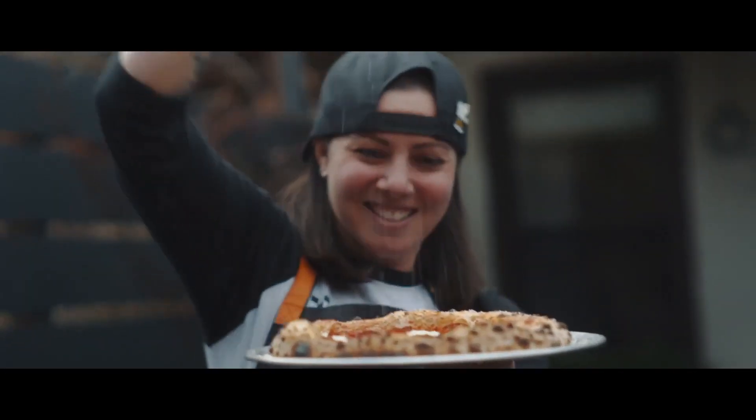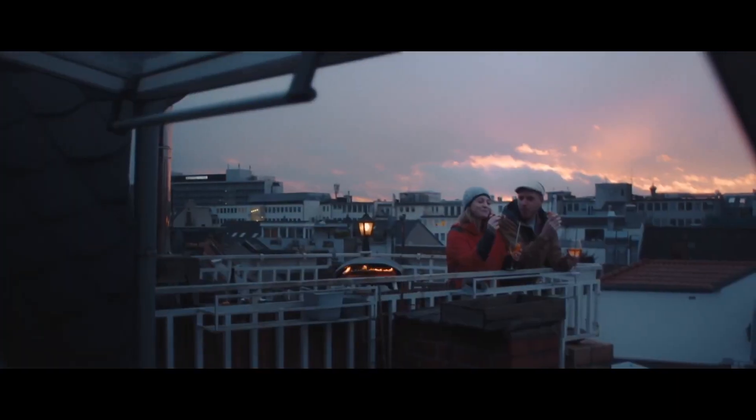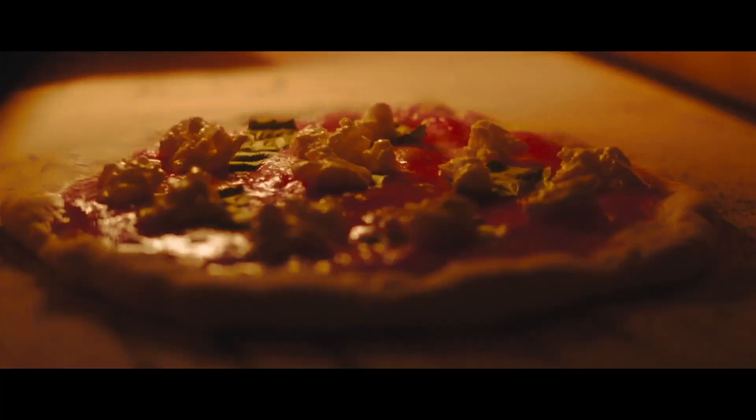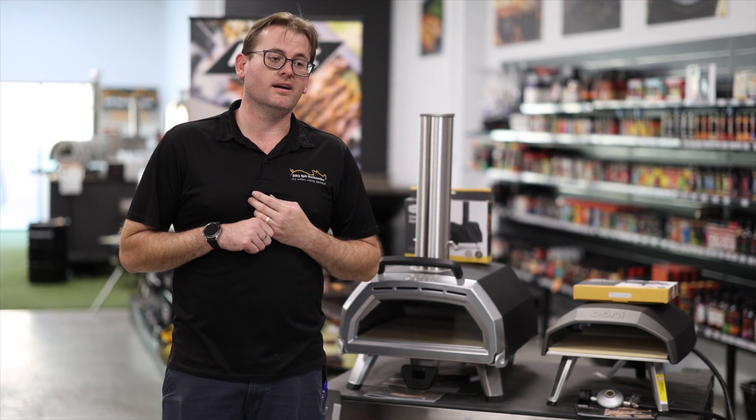There's also a smaller version of that. Runs on timber — you can add a gas jet to this particular one to run on gas. Otherwise, if you're a purist, we do have a range of charcoal or wood-fired pizza ovens as well.